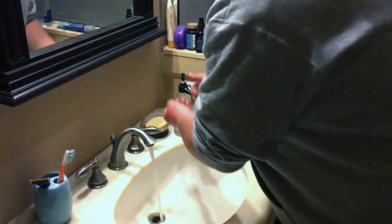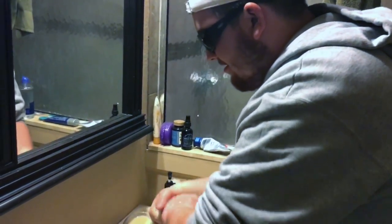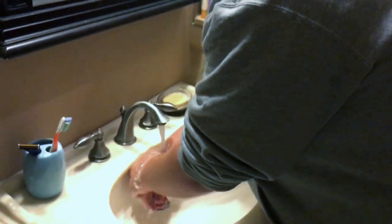Step one is always washing your hands. By doing this, it prevents pathogens and cross-contamination into your food.